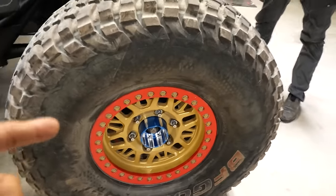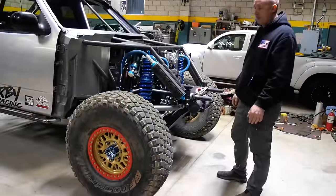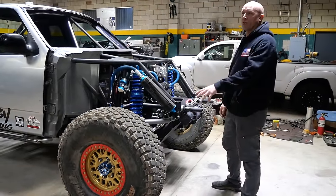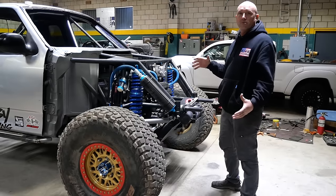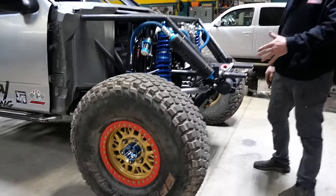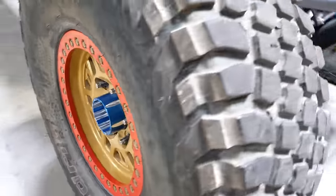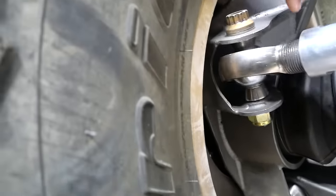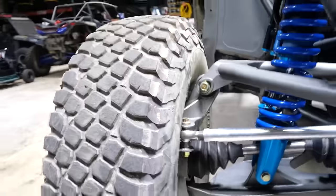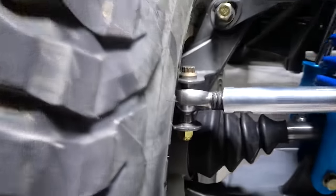Tell us about this wheel and the offset and all that stuff. The front of the car got built based off the wheel. Race Line sponsors Greg, and I was already talking to Greg Munky before I even started my truck. They told me they had a new forged, super-big-offset wheel — this is about a six-and-a-half inch offset. I wanted the big offset so we could get longer arms and better geometry. With the longer arms you can pull more travel. I wanted everything inset so that when Ultra 4s hit rocks — that's all you do is smash into rocks — that's why the tie rod is so high and that's why the front of this is angled.